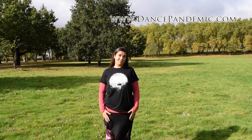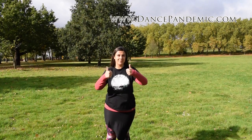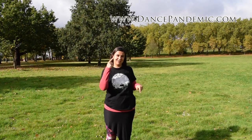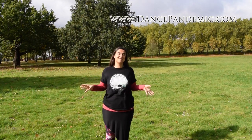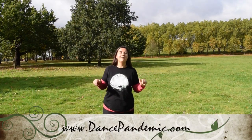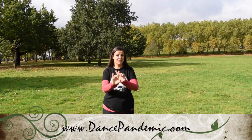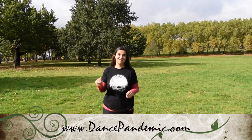If you have found this video useful, please give it a thumbs up on YouTube. Subscribe to my YouTube channel, and go to my website dancepandemic.com. Please subscribe to my newsletter, because I share things in my emails that you won't find anywhere else. Thank you very much for watching.